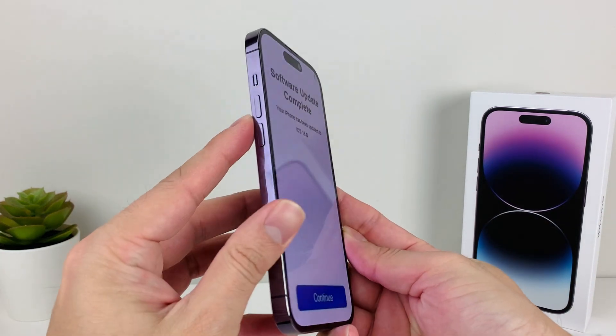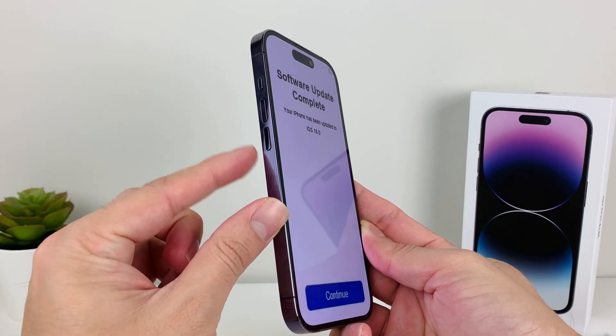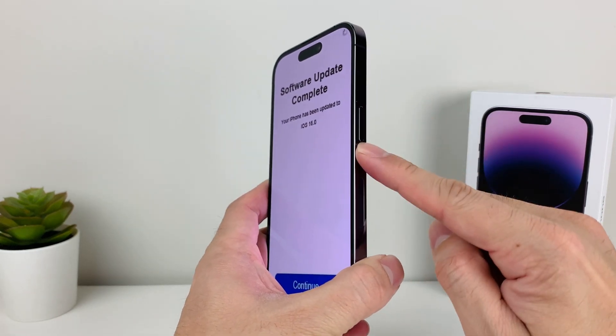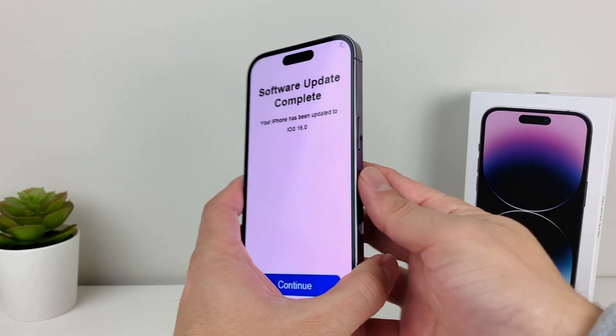To do that, press and release the volume up, then press and release the volume down in sequence — one after another really quick. Then on the right-hand side, you'll see the big side button. Press and hold that until you see the Apple logo reappear after the screen goes black.